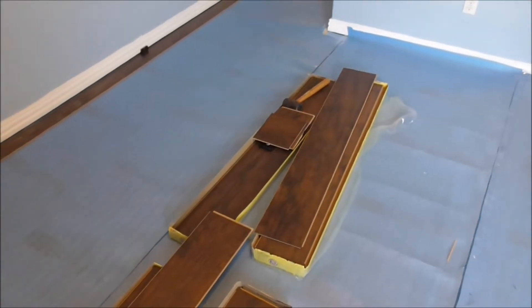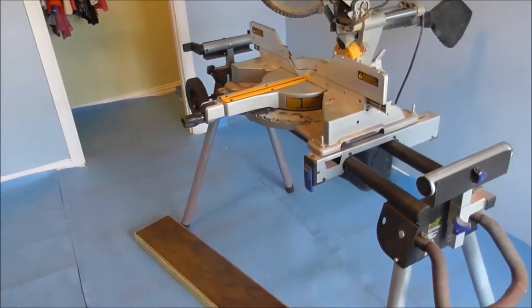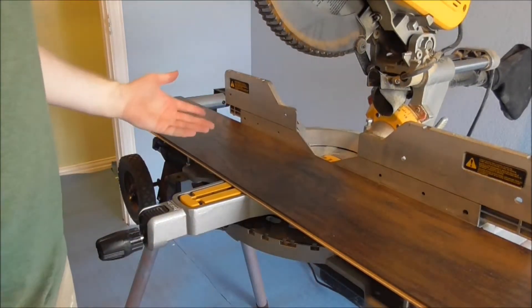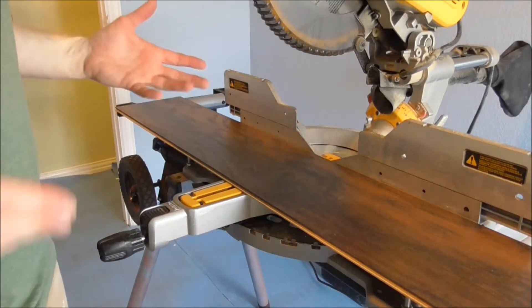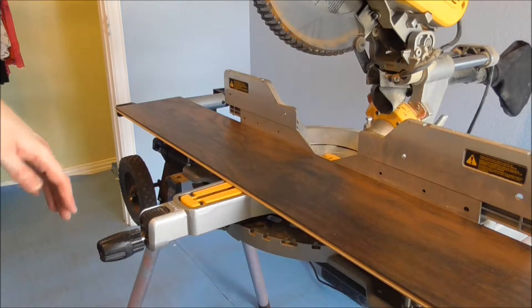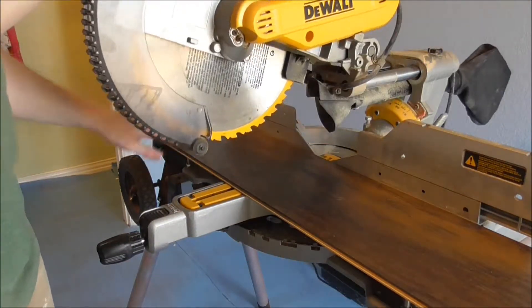I'm going to show you basically how to cut one of these things. It's pretty simple, but just want to be careful — make sure your fingers are out of the way and you'll get a nice clean cut each time. I'm going to cut this one in half. It doesn't have to be exact, because you want the floor to kind of have a randomness to it. You don't want every single piece the exact same distance; it'll end up looking like a brick wall. I'm just going to put it about in the middle, come down with the saw, and pour it through — that's going to cut the piece.